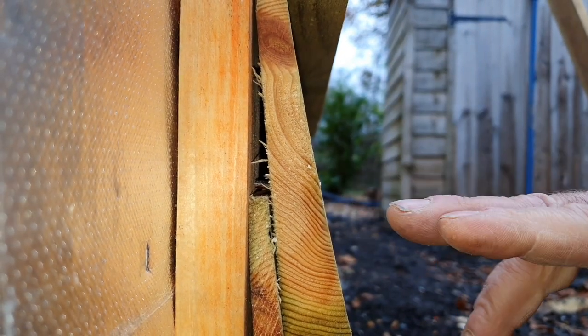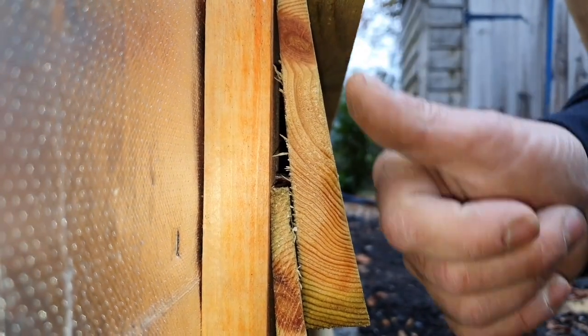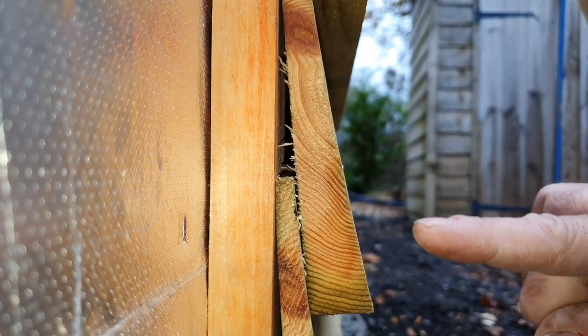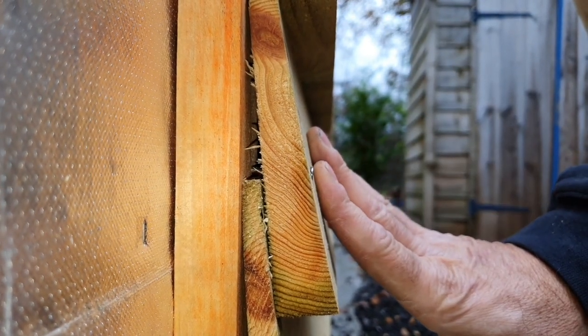The other traditional way, if you were hand-nailing this, is you aim the nail back at an angle. When this board shrinks — which they do — because the nail is aimed that way, it pulls itself tight to the one underneath. So that's a traditional technique — that's the way we were taught years ago.